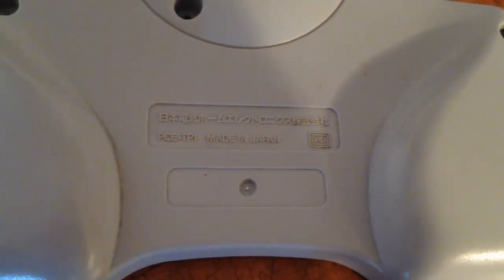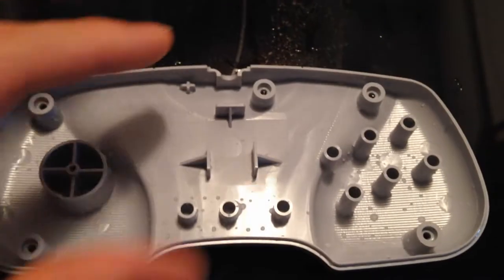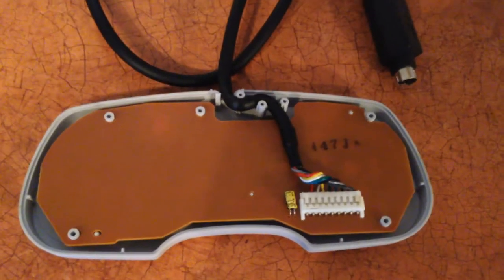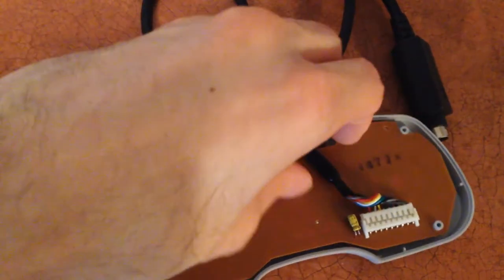I'm gonna put some soap on the shell and use my toothbrush to get in there and clean it all out. This is the before — see all that nastiness and crust. And here's the after: if you look carefully you'll see it's all clean, just with water residue. I put it on the stove to air dry for the next 10 to 20 minutes. You want to make sure all the holes don't have any water in them, and scrub around the grip area to get off any excess sweat.